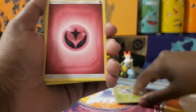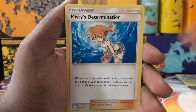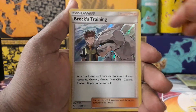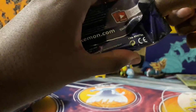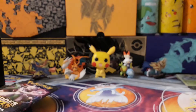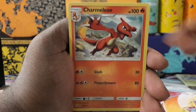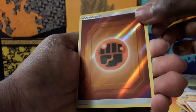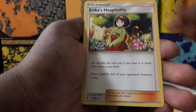Pack two: energy, Koga's Trap, Lt. Surge's Strategy, Misty's Determination, Staryu, Voltorb, Pikachu, Jigglypuff, Ekans, Arbok reverse, and Brock's Training hollow. I think every card is a hollow or better in this set. Pack three: energy, Farfetch'd, Jynx, Charmeleon, Ekans, Eevee, Pikachu, Jigglypuff — the fairy hollow energies. I don't think those are rare though. And an Erika's Hospitality.